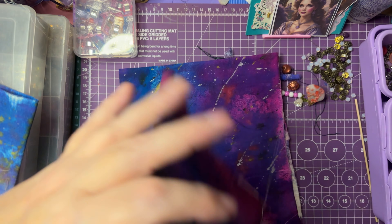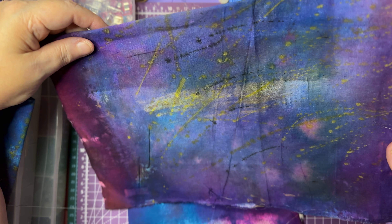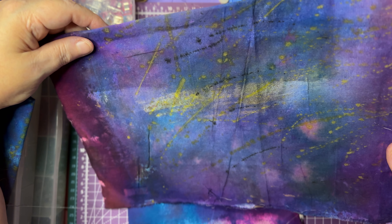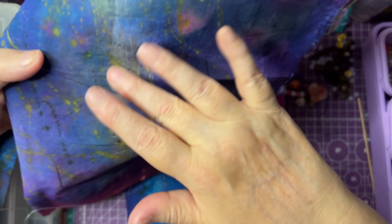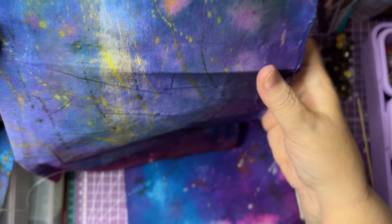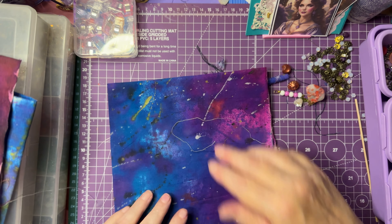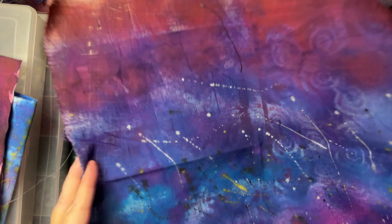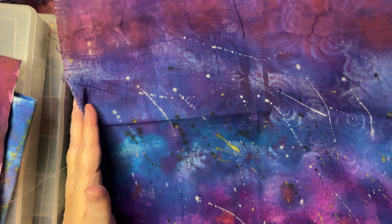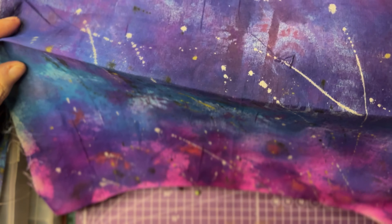Here's another one. This one I tried to use a brush to do it and the brush wasn't cooperating, so I just kind of unloaded the brush — and I think it'll still be fine once I cut this up and make different things with it. This one also came out really vibrant and has some of the stenciling design in it, as you can see.